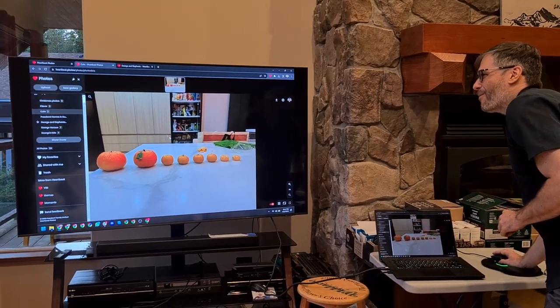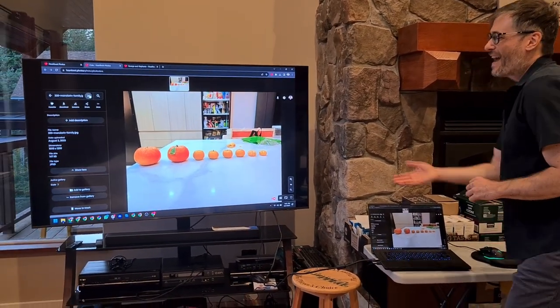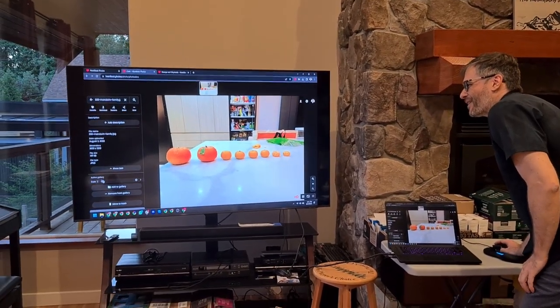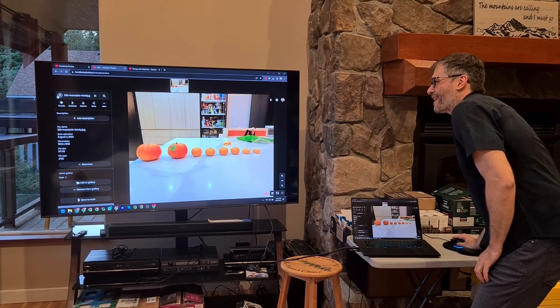Let's say we want to know more about this image. Just click the little down arrow and you'll see all the details about the image, including the gallery it's in.